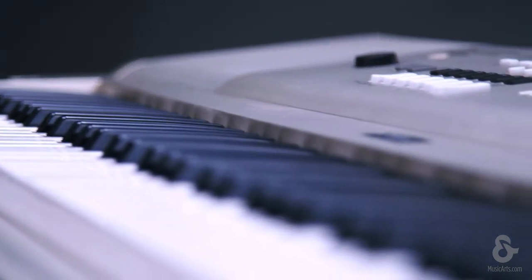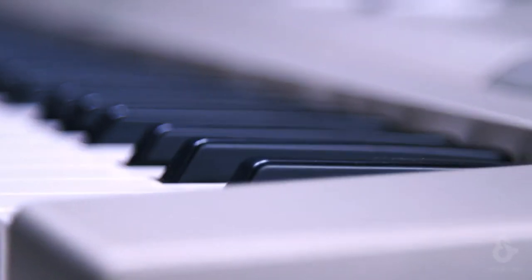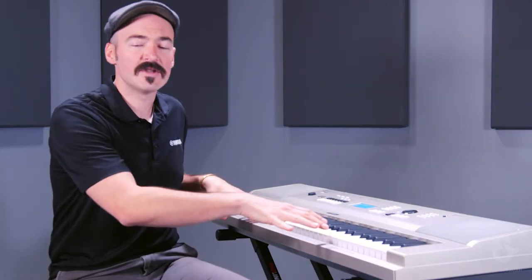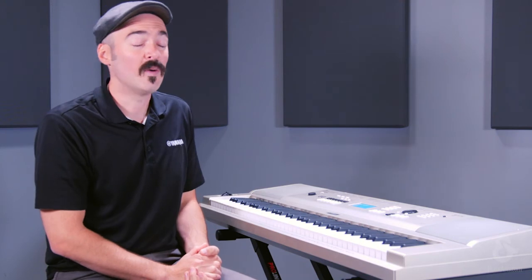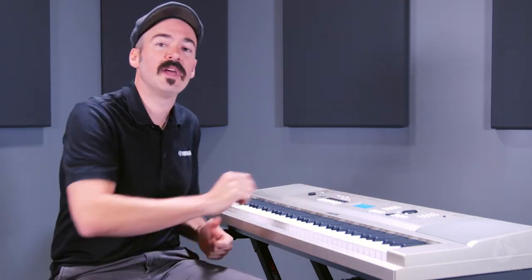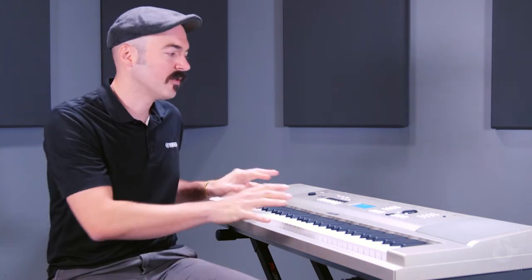So you can do all that in terms of real-time performance of the main keybed. You can have one voice going through the entire keybed. You can have a layer, which means you have two different sounds — say like piano and strings — throughout the entire keybed. Or you can split it, so you can have maybe a bass with your left hand and piano lead on your right if you wanted to, in addition to some harmony features and different DSP digital effects like chorus and reverb.